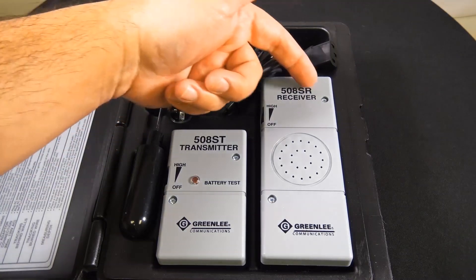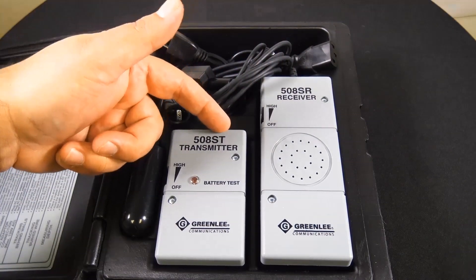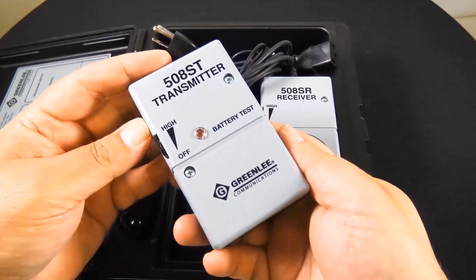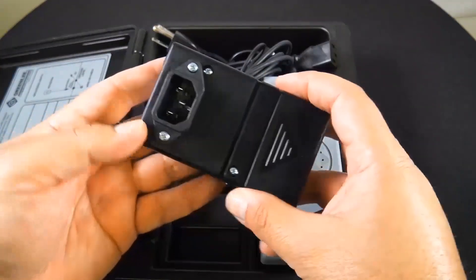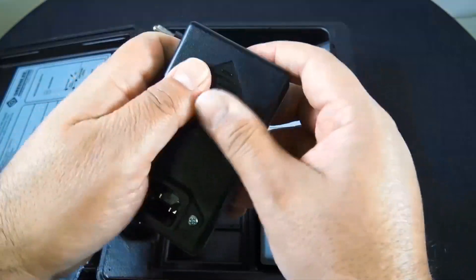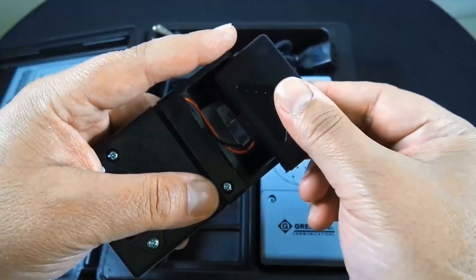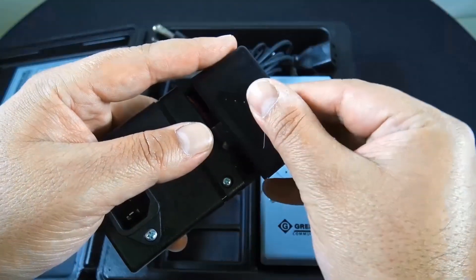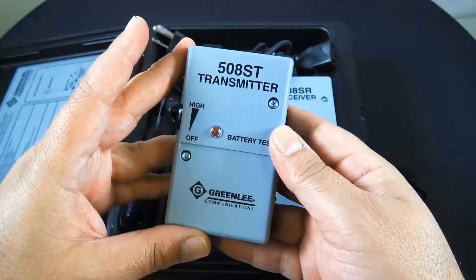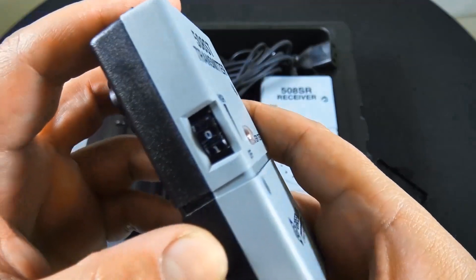There's the 508ST, which is the transmitter, and the 508SR — obviously, that's the receiver. The 508S wire finder is used to trace energized or de-energized wires with reliable results on buried cables up to depths of three feet. It does take 9-volt batteries — both the transmitter and receiver take one each. The manufacturer's spec sheet says batteries are included, but that doesn't appear to be the case anymore, so just keep that in mind.